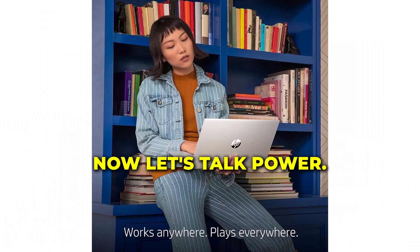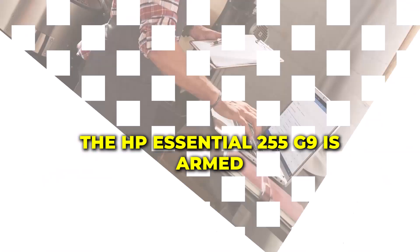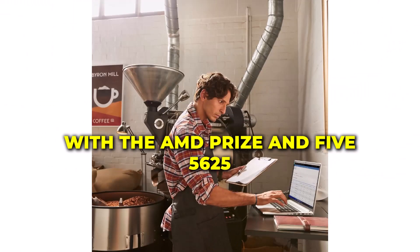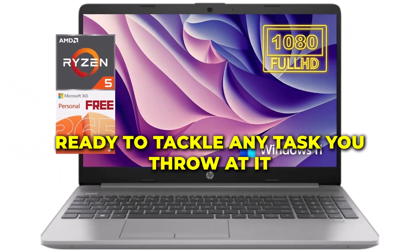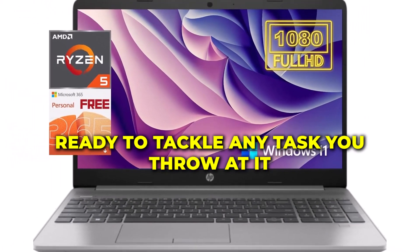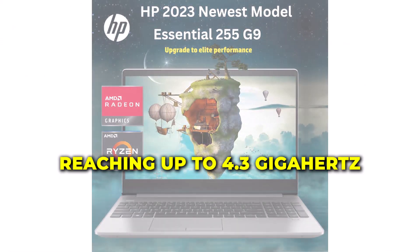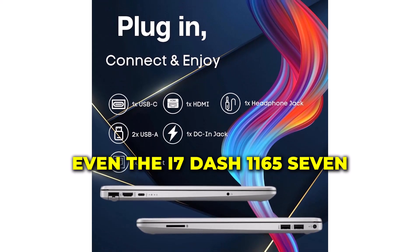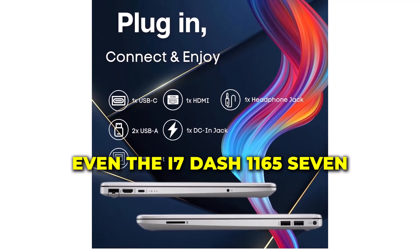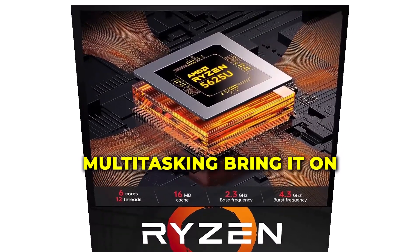Now, let's talk power. The HP Essential 255 G9 is armed with the AMD Ryzen 5 5625U processor, ready to tackle any task you throw at it. With six cores and speeds reaching up to 4.3 GHz, it effortlessly beats the competition — even the i7-1165 G7. Multitasking? Bring it on!